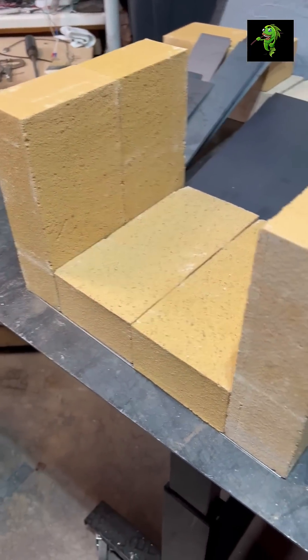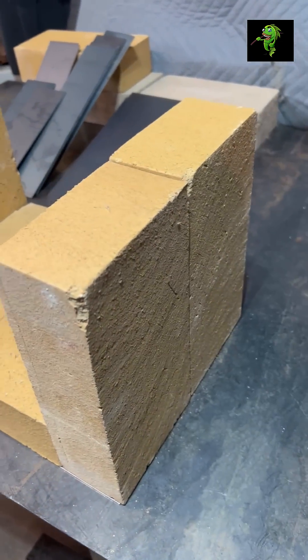Arrange the brick as shown. You'll need a half brick on top of the side walls. See my short video on how to cut a fire brick.